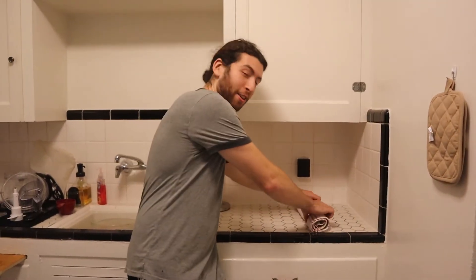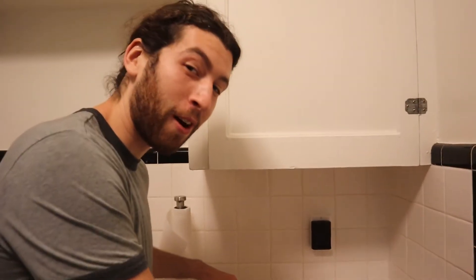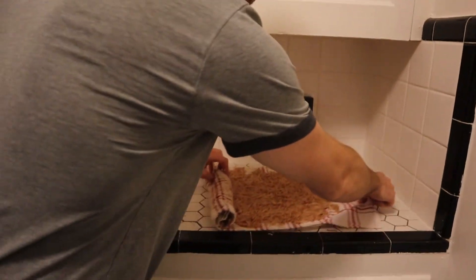All right guys, so I'm going to unroll these now. They should be dry — it's been a while. We're just going to take these off the towel and then put them on the skillet.